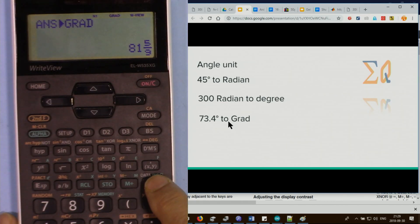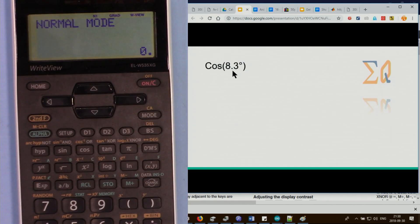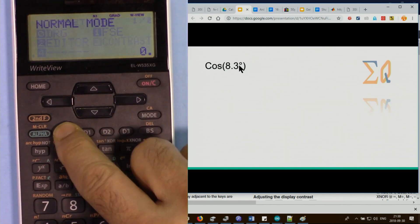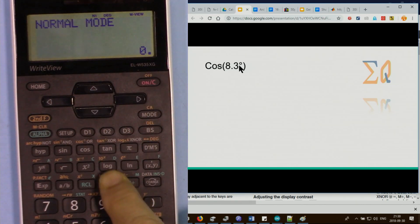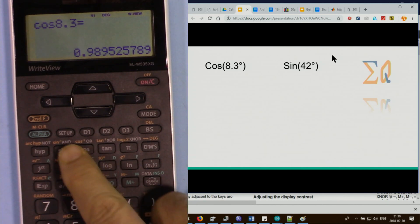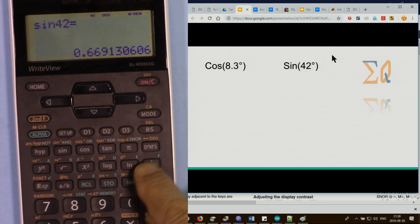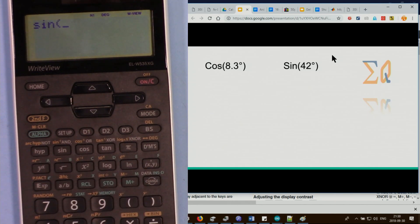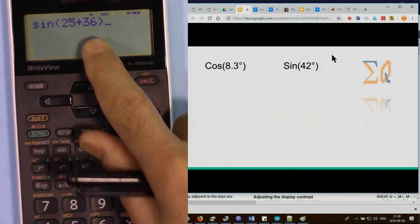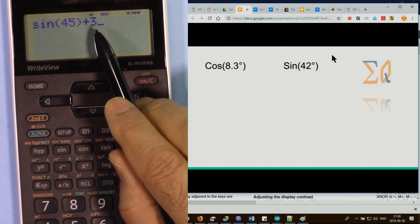For cosine of 8.3 degrees, make sure you are in degree mode, then press cosine and 8.3 for the value. For sine of 42, just press sine and enter the value — parentheses are not required unless there is a calculation after it. For example, sine of 45 with open-close parenthesis plus a number means evaluate the sine and then add to the result.